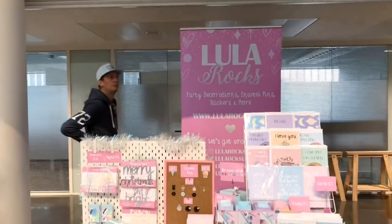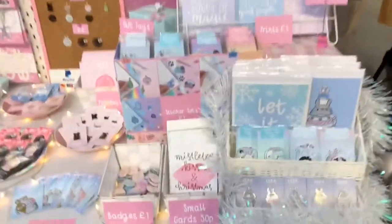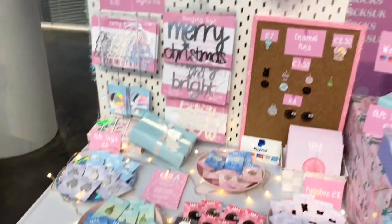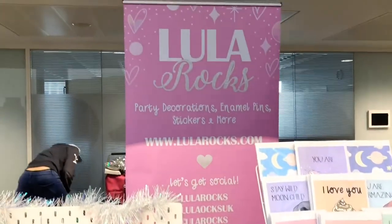We're pretty much done setting up. This is the table — that's my little side. It's been pretty knackering. I've got tinsel and my lights, and it's all getting busy. It's about 15 to 20 minutes until kickoff, so we're just going to get the last stuff in from the car. I'm going to have 5 or 10 minutes of fresh air because I am so, so hot, and then hopefully it will get busy.